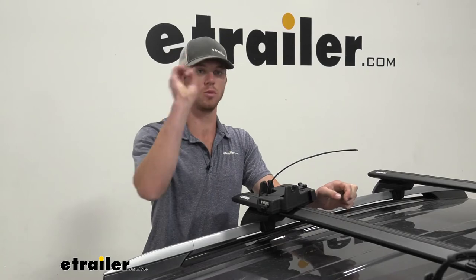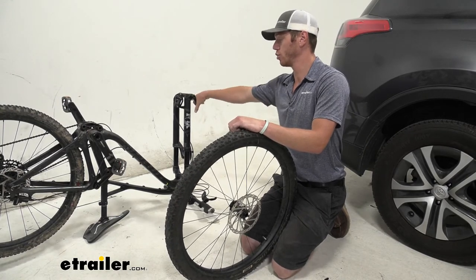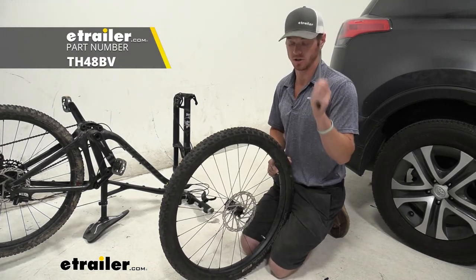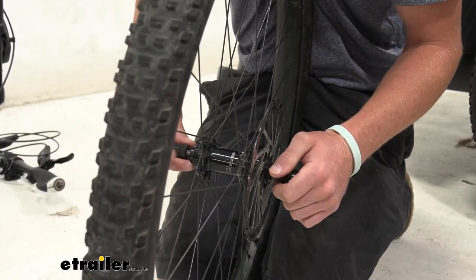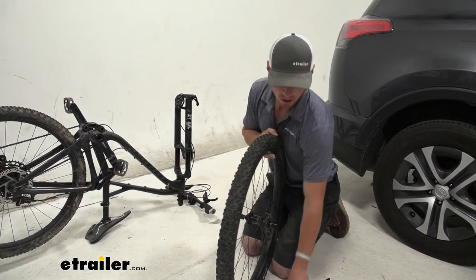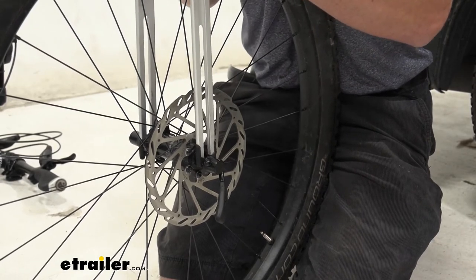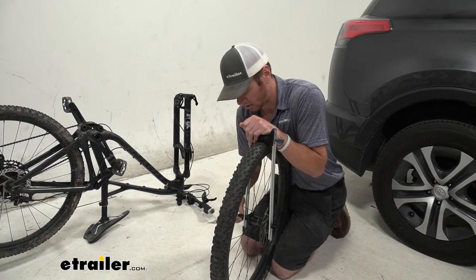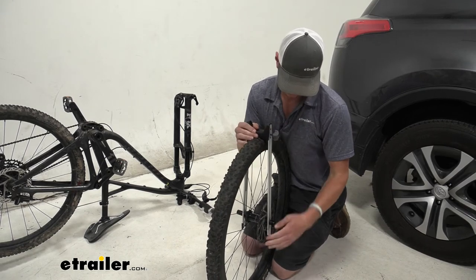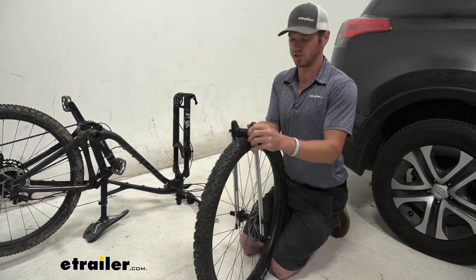If you're using a through-axle mount for your bike, you're going to need to use an extra axle that goes through your bike — we do have this at etrailer and that's what we're using today. Take it and go through your wheel, thread the other side in not all the way, then take this piece and slide it down just like that. Press down on it while you tighten it down, open it up, twist it, give it some pressure, and lock it into place so it doesn't rotate.